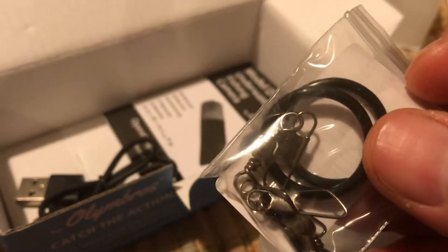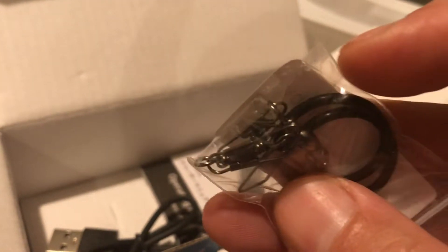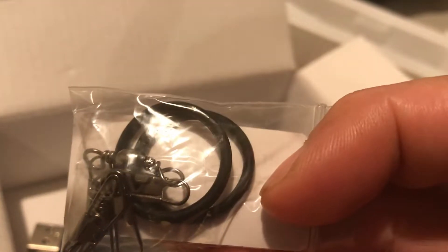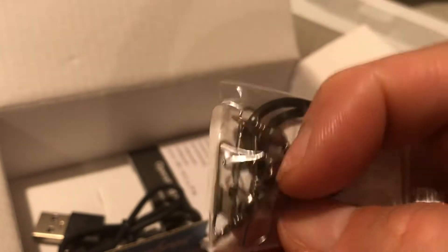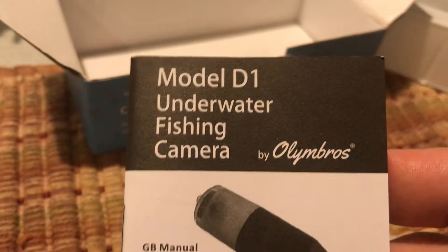It comes with o-rings. Now these clips here — you do not want to use these clips, they're not really good. You need to use a heavier duty clip, or just hi-tie some 40-pound line or something on either end of the camera. Somebody in the Amazon comments said they used it one time and lost the actual camera just by using these clips — it came apart when they got hooked up to a nice big fish. This is the model D1 underwater fishing camera, and this is used to charge the camera.